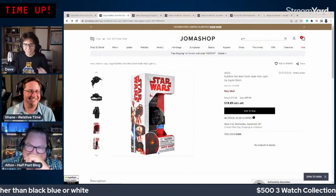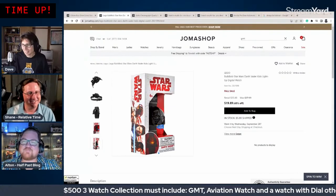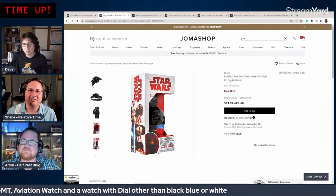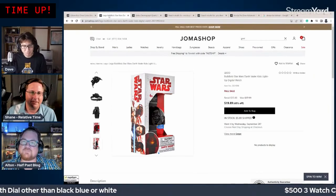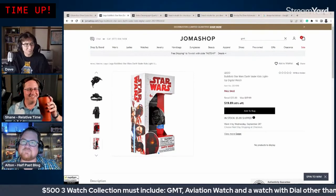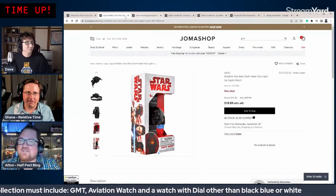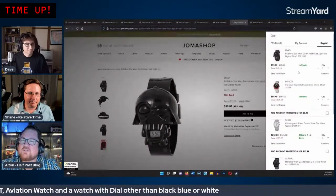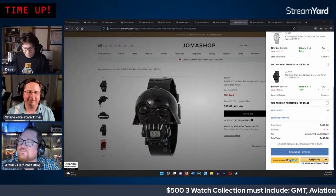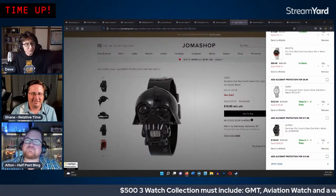They ask viewers who saw this live to promote the upcoming Darth Vader review videos. Joma Shop will ship all watches to Dave first; he'll review them, then ship them to Shane and Alton for their reviews. They note there are toy watches with a similar concept — Transformers Soundwave watch is mentioned — that used to be popular.